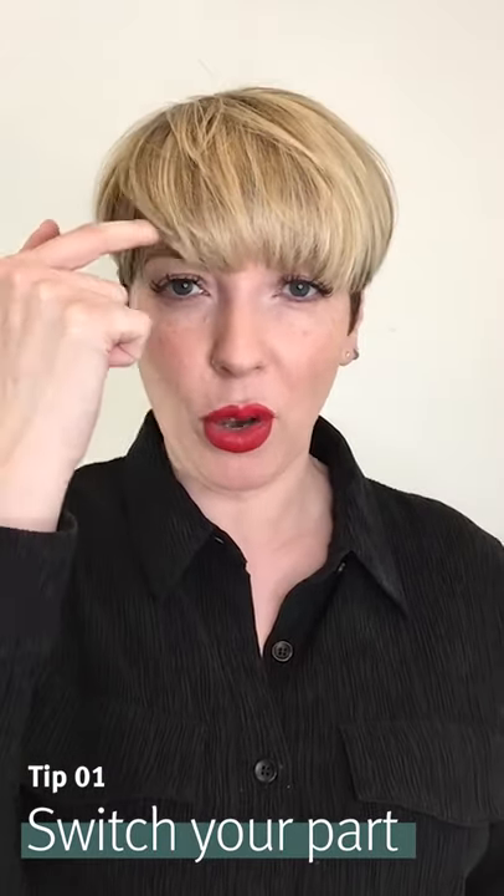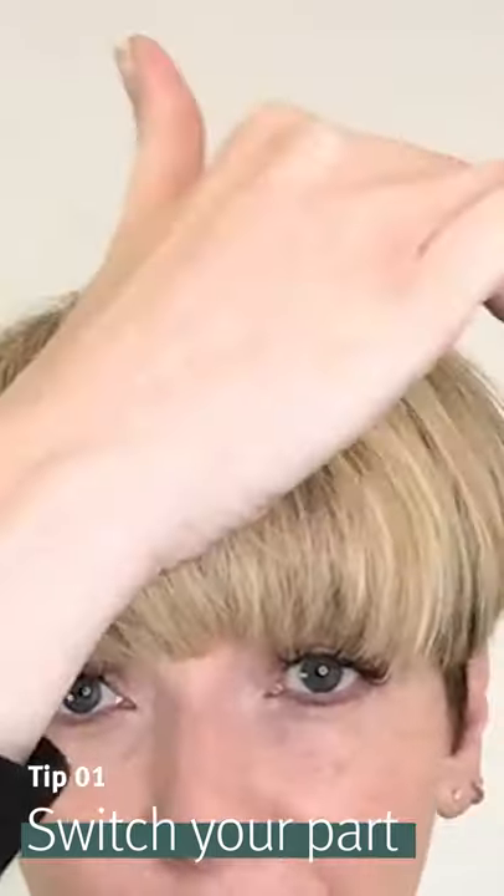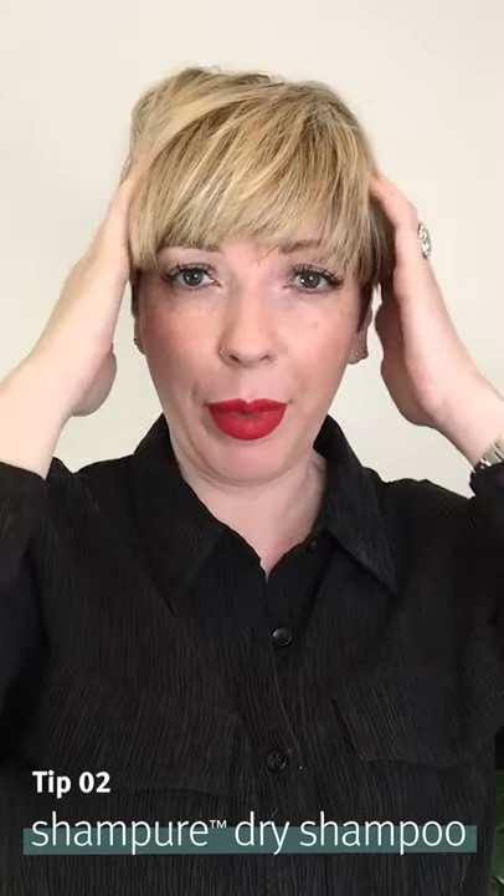The first thing I want to share with you is my fringe, which has got quite long. I would normally wear it slightly to this side, but my fringe has got in my eyes. So rather than being tempted to trim it, I'm actually going to change the side I wear it — I'm going to switch sides — and this will instantly give me a little bit of lift. I'm going to start training my fringe to go more to one side.